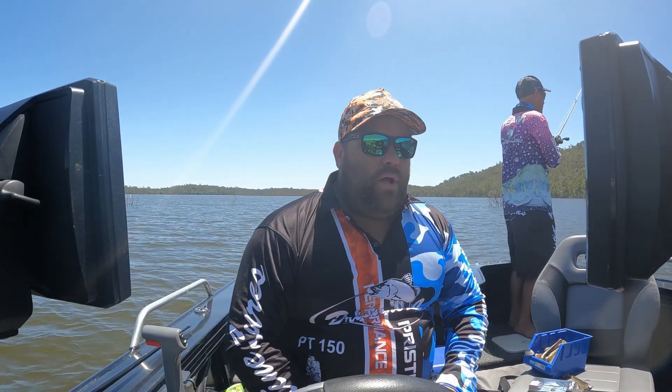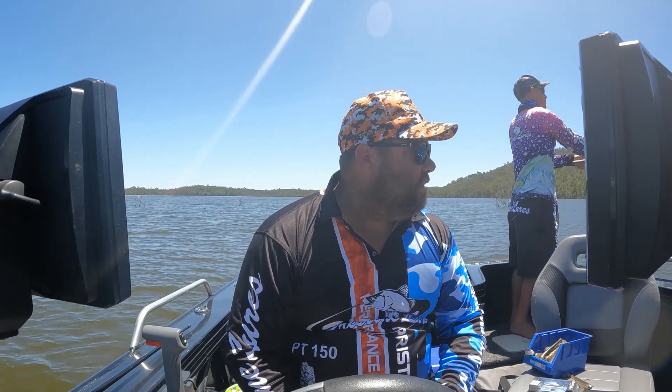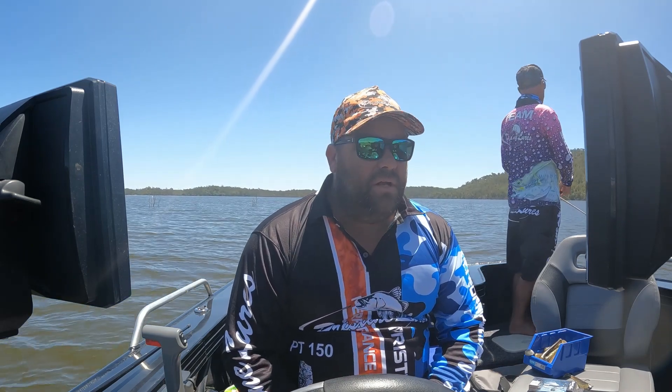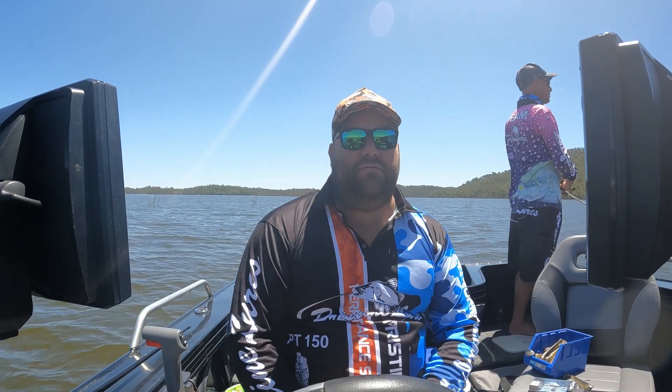Good day guys, thank you for watching again. Me and Shane, a good mate of mine, he's over here fishing — you can't see him at the moment. We're out at Lake Mundrum today, fishing for Barramundi.